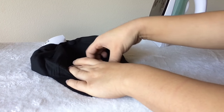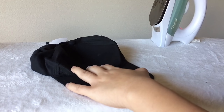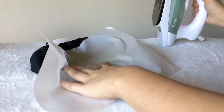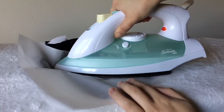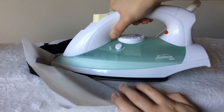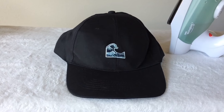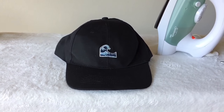Lay the hat flat so you have a nice surface to iron it on straight. Put parchment paper on top — sometimes the pack comes with it, if not you can use parchment paper from your kitchen. Then just iron the transfer on, and here is the finished product with the wave emoji — I think it looks pretty cute!